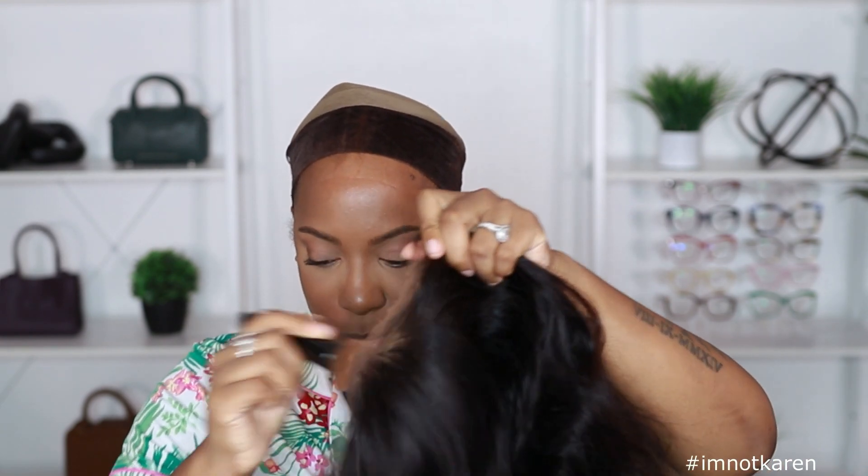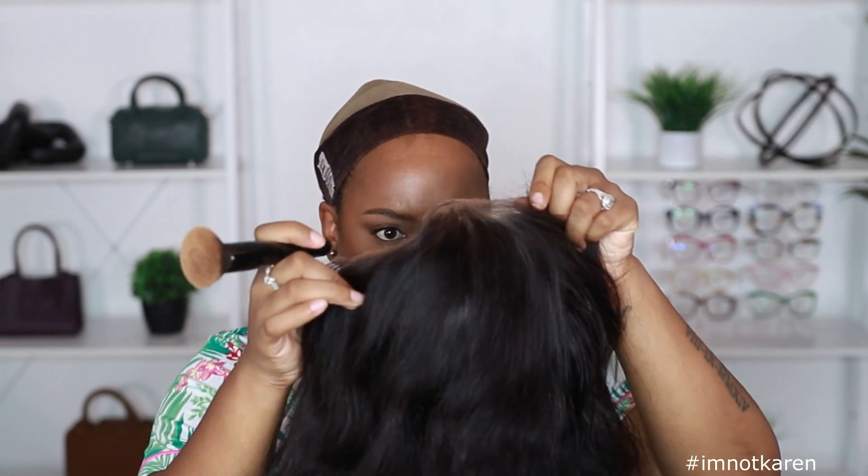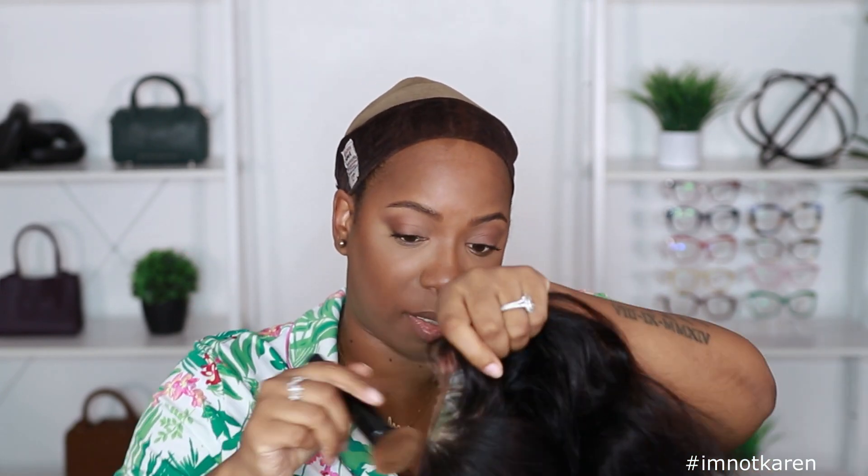Let me just take this off. I'm using my Maybelline Fit Me 330 powder and we're gonna put some under this lace just to kind of blend some of those knots in a little bit, because they're real pronounced. Yeah, I think this is a 13 by 4 because this is real short.